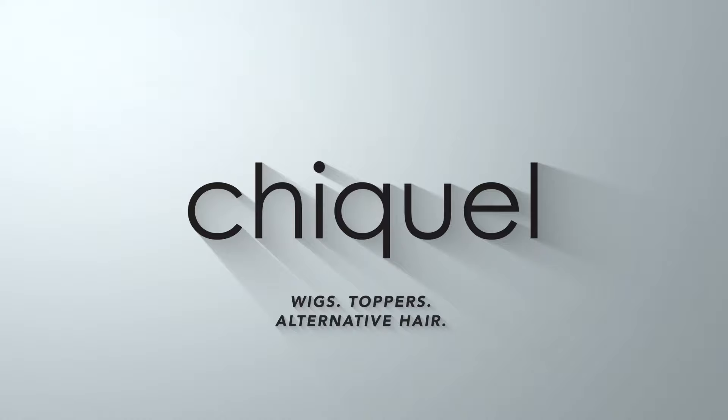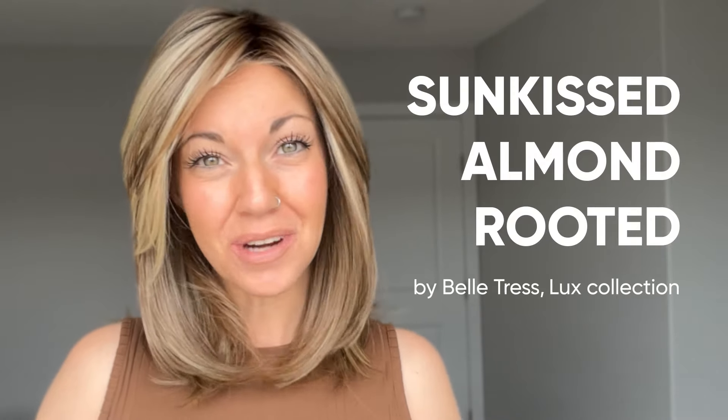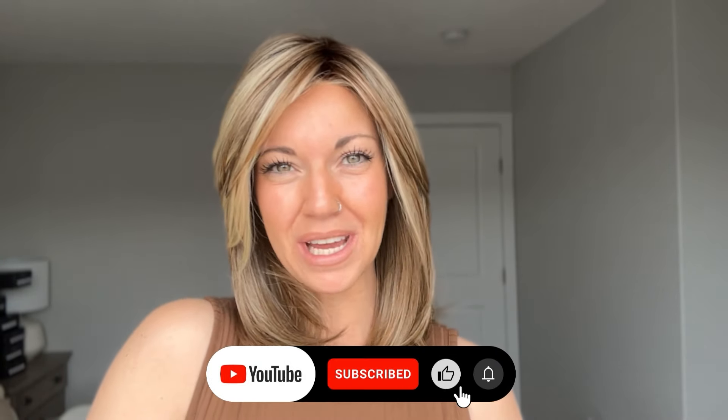Hi everybody, welcome back to the Chaquelle YouTube channel. My name is Amanda and today we're going to take a deeper look at the color called Sun-Kissed Almond Rooted from Beltress's newer Luxe collection. But before we jump into it, I'm going to remind you to like this video and subscribe to my YouTube channel where you can learn even more about alternative hair.